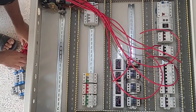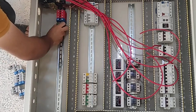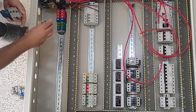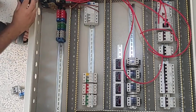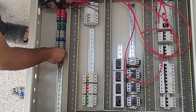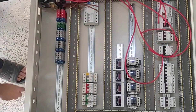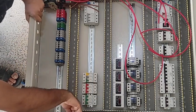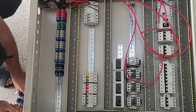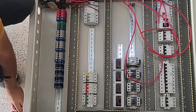Now we install the input and output terminals. These four terminals are for three-phase and neutral power input. CT electricity will enter the electrical panel from these terminals. These four terminals are for emergency power input to the switchboard. These are the three-phase and neutral terminals for direct three-phase outputs. These are the phase and neutral terminals for single-phase outputs. And these are the three-phase output terminals.